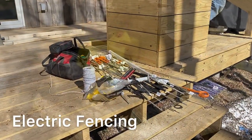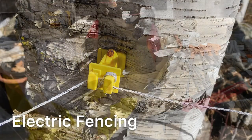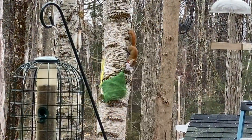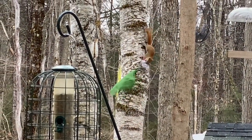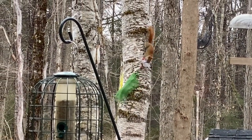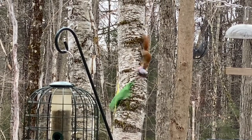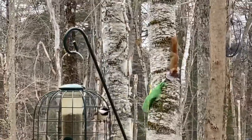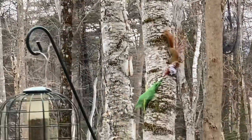Bill also got our electric fencing up because we've heard that the bears are awake. Do you guys see this little red squirrel? He is stealing our prayer flags — look at that! They are the cutest creature. Look, he's just ripping at it. I love it.